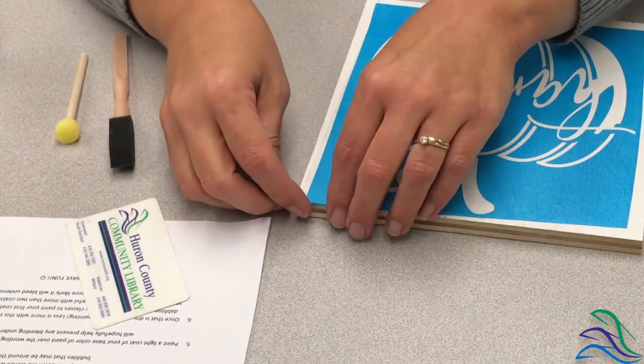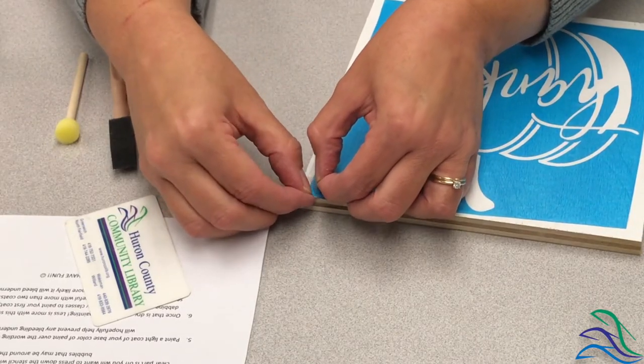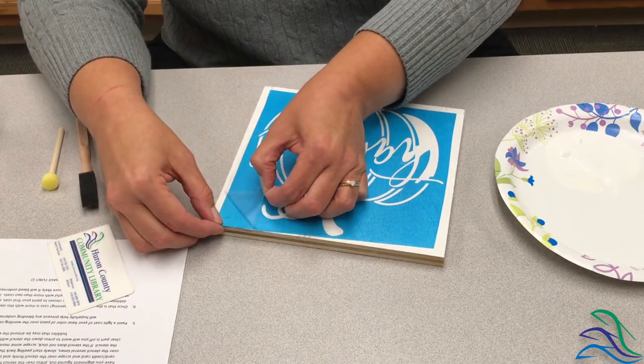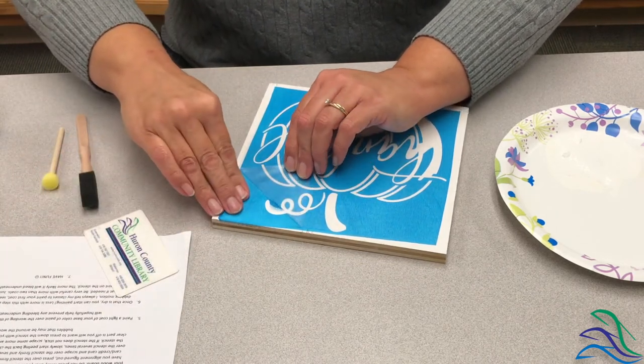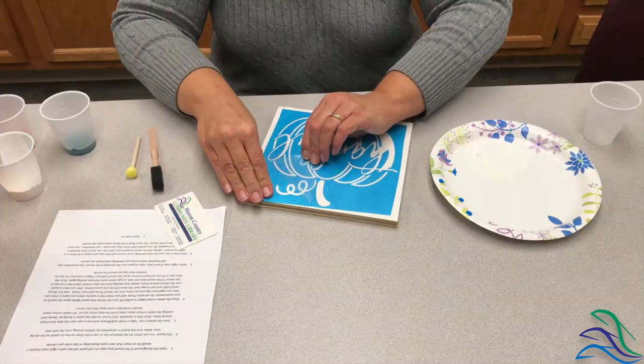Once you have it smoothed out, come back in — there is a really, really thin clear layer on top of your blue stencil and you're going to carefully pull that off. You may have to kind of smooth down the blue stencil as you peel, which is why you want to be really careful with this.